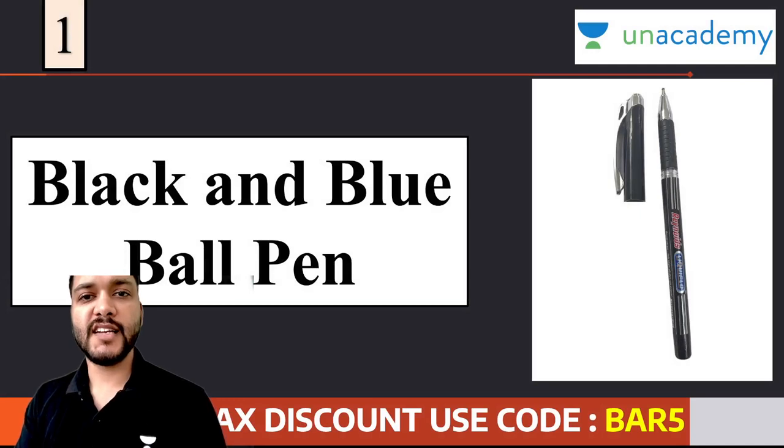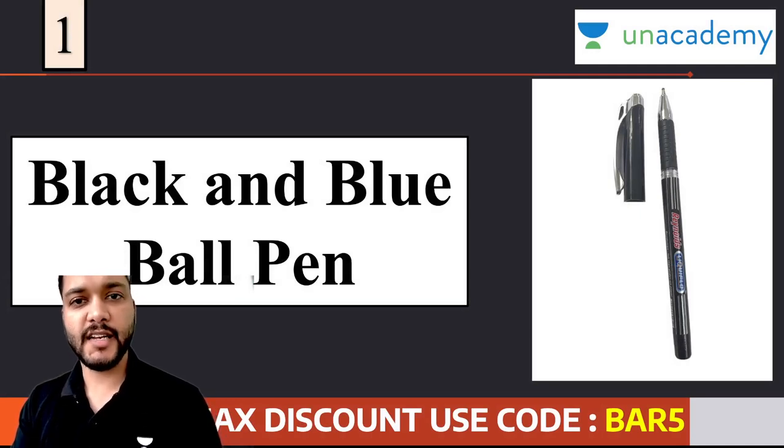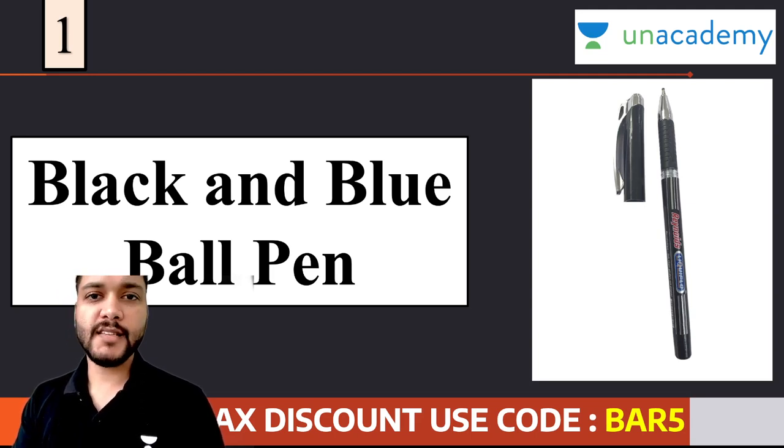सबसे पहला सवाल ये है कि pen कौन सा ले जाना है और कितने pen ले जाने है। ये आप लोगों के मन में जो बार-बार सवाल आ रहे हैं, इनको जल्द से शांत कर देते हैं। यहाँ पर simple answer है - जब हम बात कर रहे हैं pen की, तो ये instructions आपके admit card में भी दिये हुए हैं, कि चाहे तो आप blue या फिर आप black ball point pen लेकर जाएं। ध्यान दीजेगा यहाँ पर, focus जो है वो ball point pen पे है।